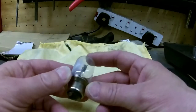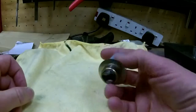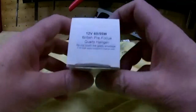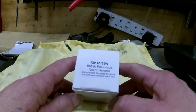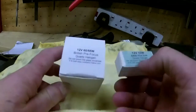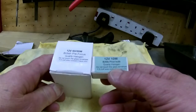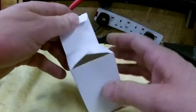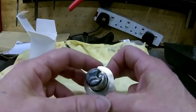Even when you got them, they're not that bright. But I found a guy over here in the UK that is actually making this fitment but with a halogen bulb on top. So here we have it - it's a 12 volt 60/55 watt British pre-focus quartz halogen. He also makes the small pilot bulb - the BA9S pilot bulb is a 12 volt 10 watt - and that's also a halogen bulb, so we still have this fitting.